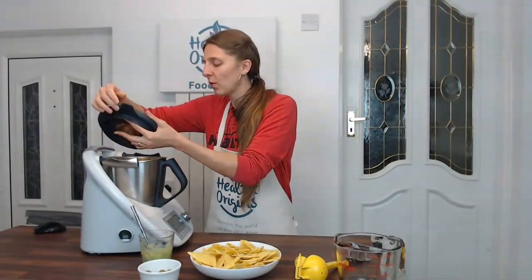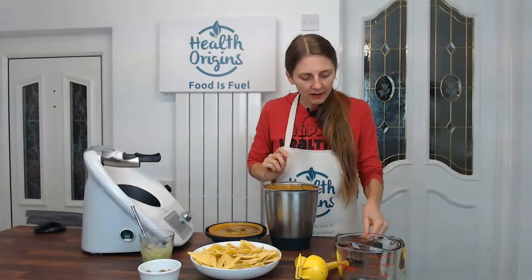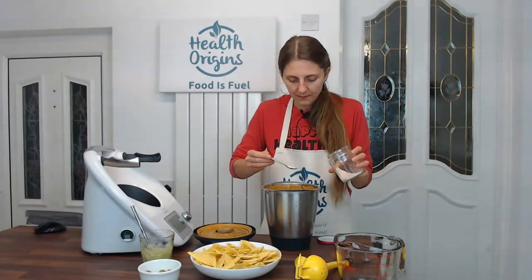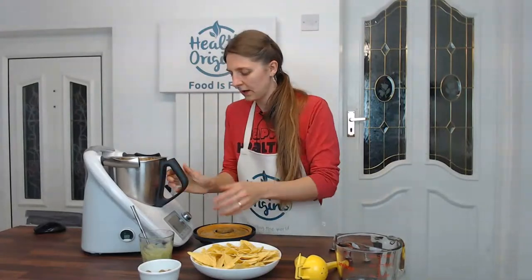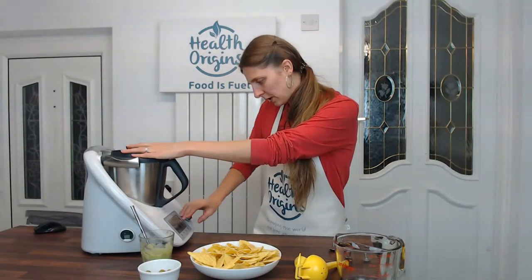That looks like it's thickened up even more and I believe it's cooked through now. Let me just do a little taste test to make sure that the starchiness from the oats has cooked through. This is good. I might add a little bit more salt for my liking, just a tiny bit, but I wouldn't add any more acid because it's fairly tangy already. I'm going to put it on for another maybe a minute and then it'll be ready to pour onto our nachos.